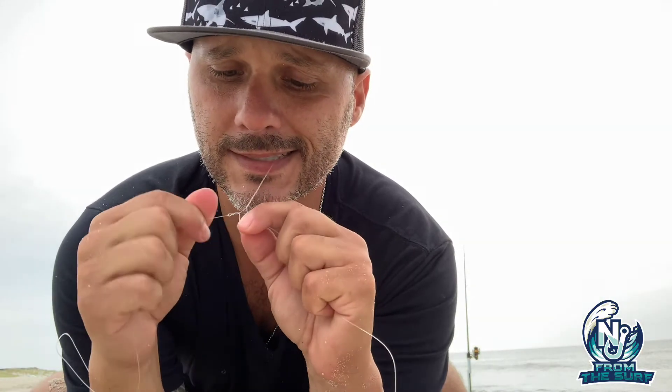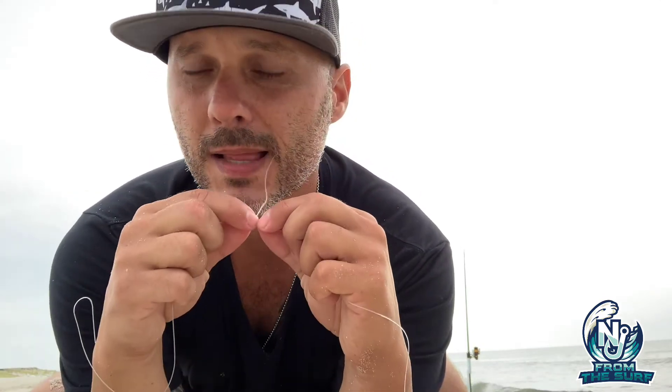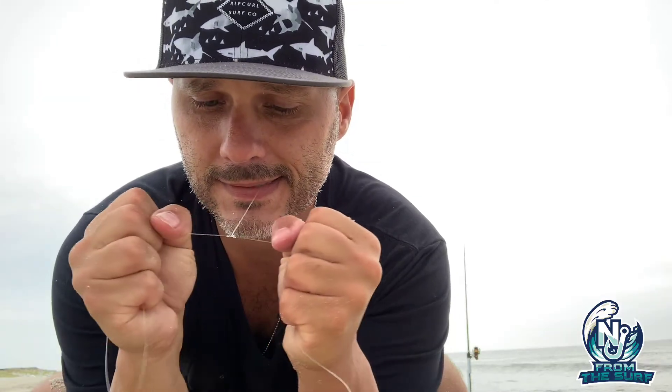Then you make your standard setup for a dropper loop — take the bottom, twist it over again. If you don't know how to make a dropper loop there are plenty of YouTube videos. Take this end, put it through that end, cinch it down a little bit with a little bit of saliva, and there you go.